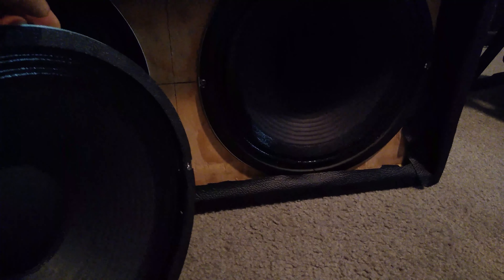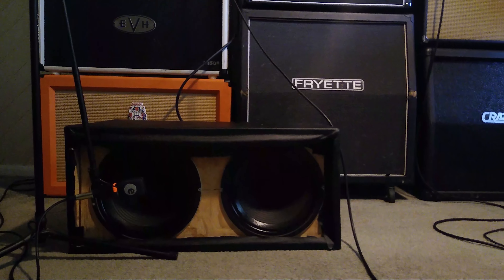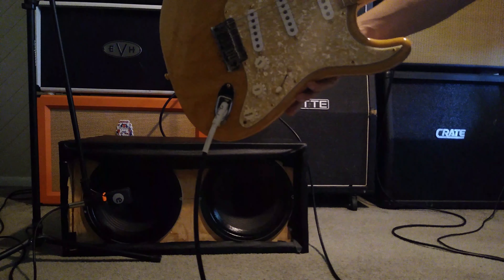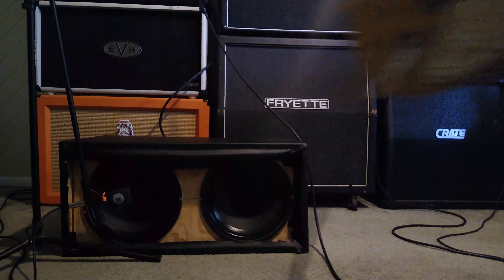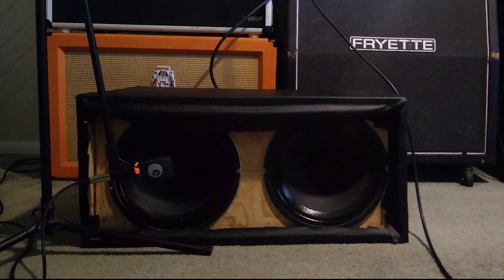Let's go ahead and plug this in and see how she sounds. I've got these two Marshall by Celestion G12N-65 speakers hooked up in my cab. I've got my Orange Rocker 30 as the amplifier today, and I'll be using the natural-colored Strat that I picked up a couple of weeks ago — so pretty standard Stratocaster tones. For the most part, this is a sound I'm pretty familiar with: Celestion speakers with an Orange amp and a Stratocaster.